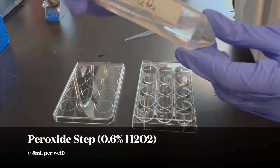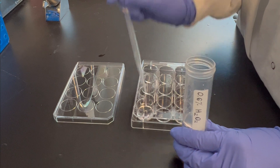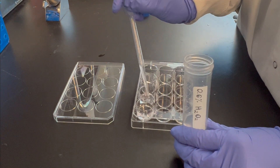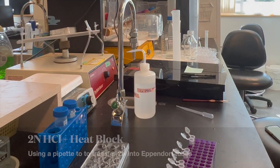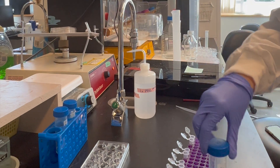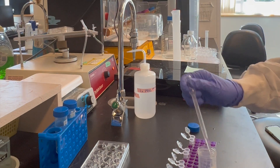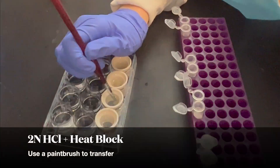To reduce endogenous peroxidase activity, transfer the slices into a well that contains 0.6% peroxide for 30 minutes, and again return to the belly dancer. You may see some bubbles forming along the tissue. Next, using a paintbrush, carefully transfer the tissue into Eppendorf tubes containing 2N hydrochloric acid and place in a heat block set to 37 degrees Celsius for one hour.